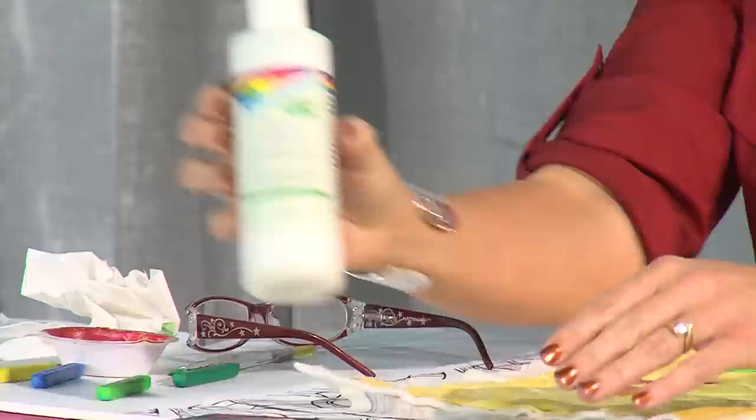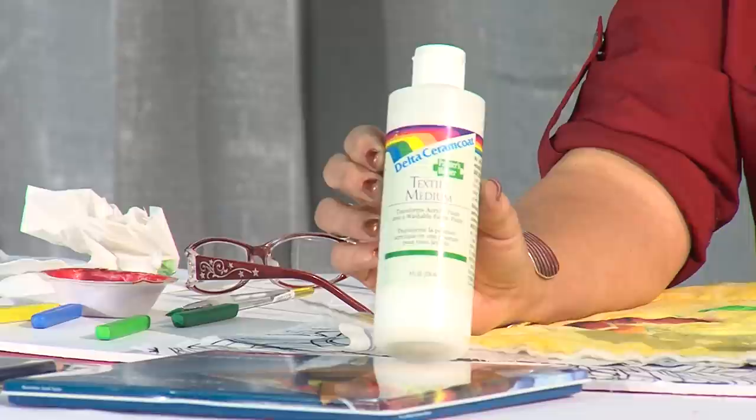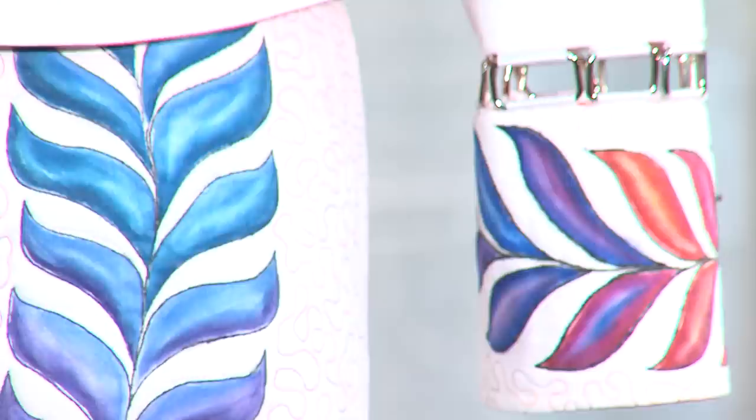The last tool is a textile medium. A textile medium can be mixed with any type of acrylic paint or this type of product, and it's going to make it so that you can actually paint on fabric while the fabric keeps a hand. When you use the textile medium, it does create a stiffness in the fabric, but it's no stiffer than an embroidery — like an embroidered sweatshirt.